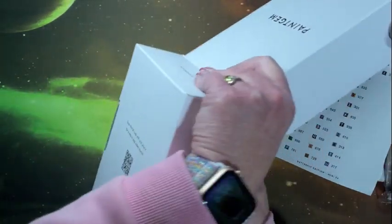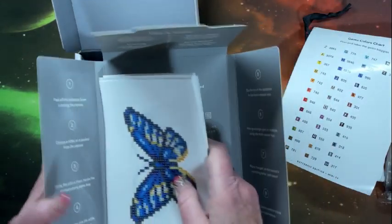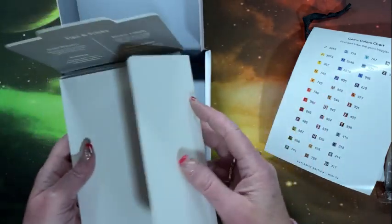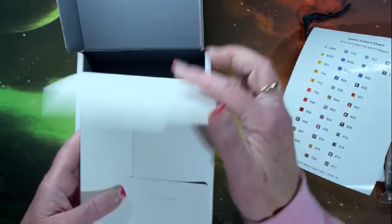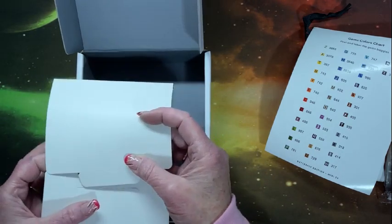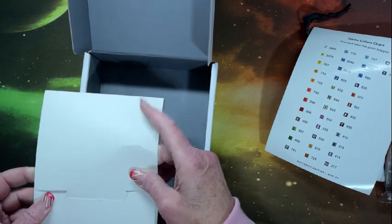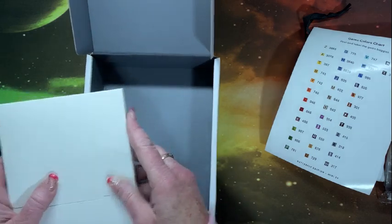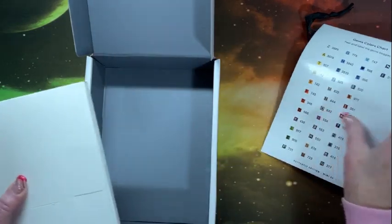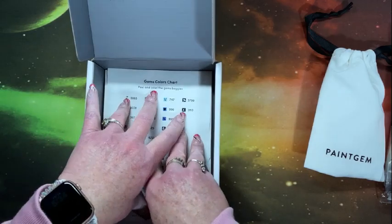Put it back in its sleeve. I like this because as I'm doing them I put them back in here and back in the box, or I put them back in the box and what I have left in here I know I have to do. You can put your finished ones in here — it's just easier that way.